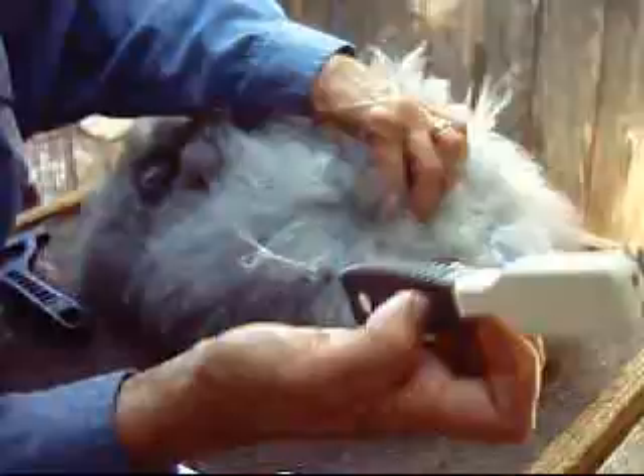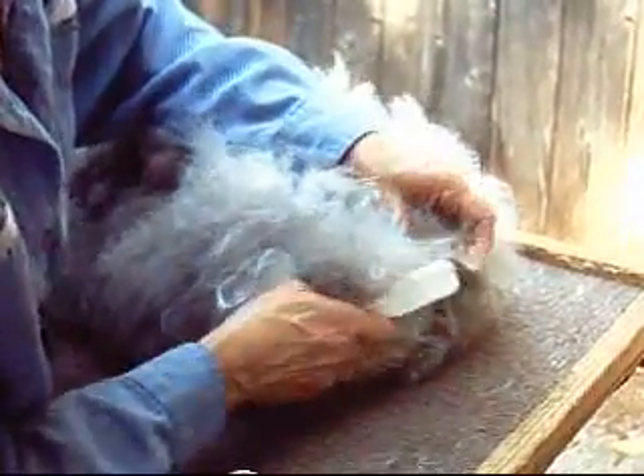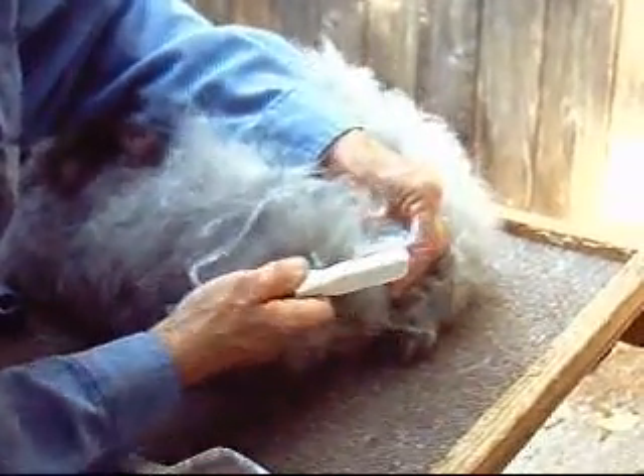Then there's a mat breaker, and you can go into a place where there's a really matted area, and you can actually get in there and loosen the mat like that.